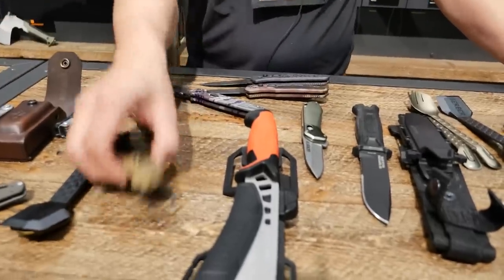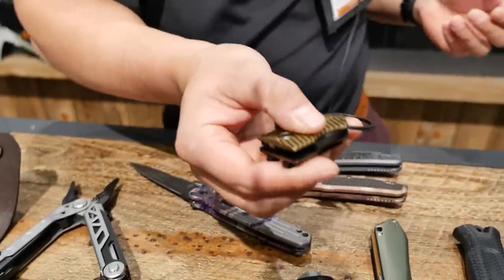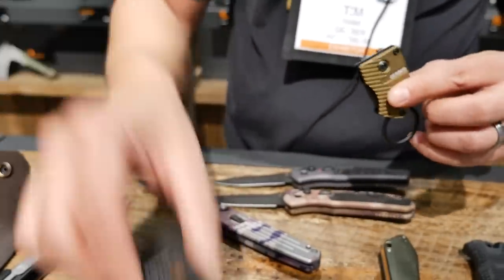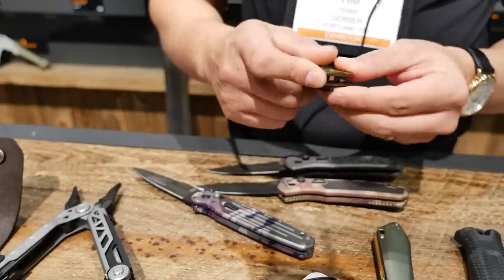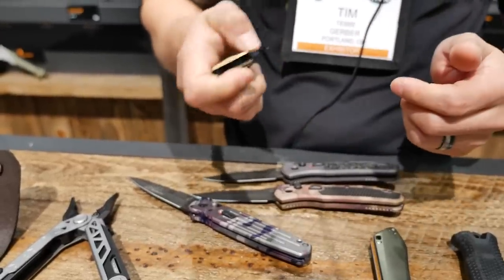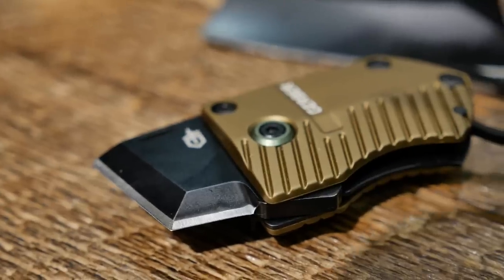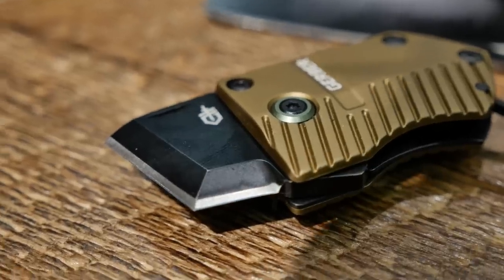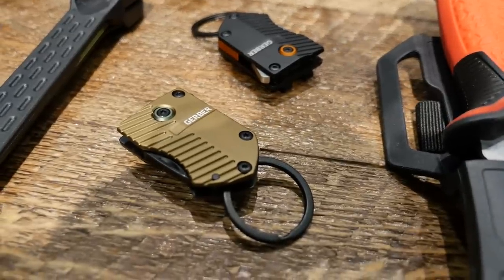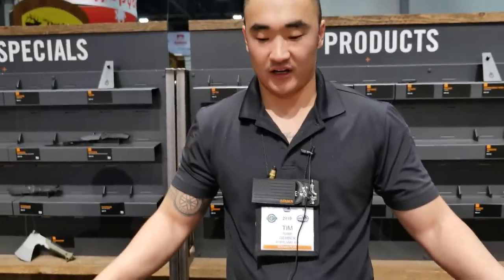We also have a nice little keychain tool called the Keynote, coming in two color variations — black and coyote. It has a small flipper to get the blade started, then you can finish opening it. It has a stubby utility blade that's sturdy enough to use as a pry or to cut boxes open for everyday tasks. It locks open with a liner lock, and you can take the keychain off or run it with the clip however you'd like to carry it. Whether it's tactical or everyday carry oriented, Gerber's going to have something that fits your needs.